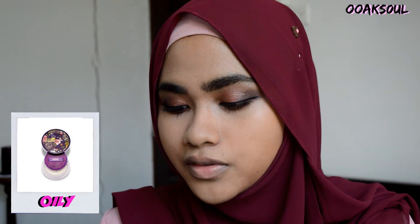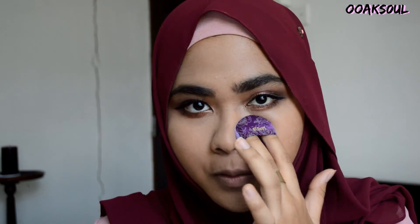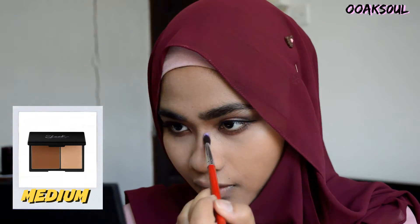Moving on to the brows, I'm just going to lightly fill in my brows as I always do. To set my foundation and concealer in place, I'm using this powder and tapping it all over my face. Next, I'm contouring — doing a slight contour to my nose and then a little bit under my chin.